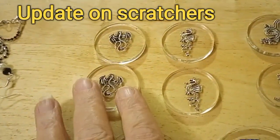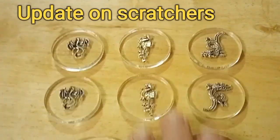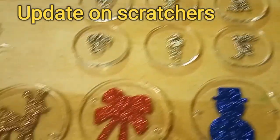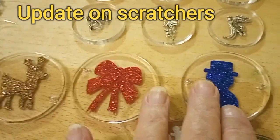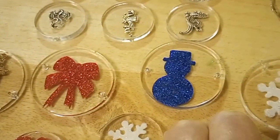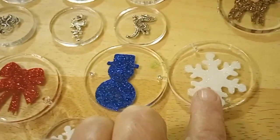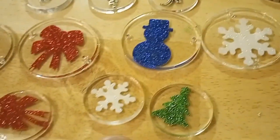Molds are finished — they're out. These are the dragons. These are the ones that only took one curing to finish, and these are the larger ones that needed two curings. This one moved on me, so I'm going to do a couple more of these and show you the end results, but you don't need to see me doing them. Instead of a tree, I did a snowflake, and then the little ones.